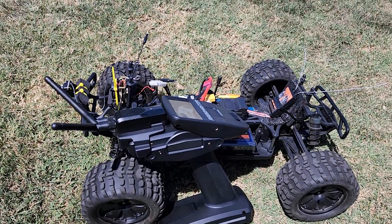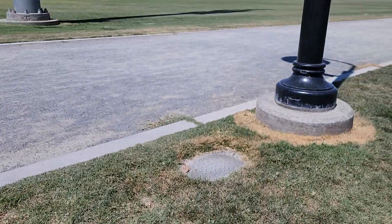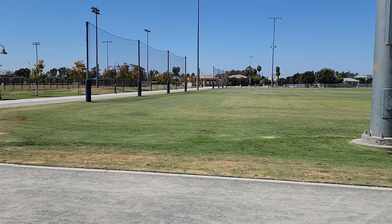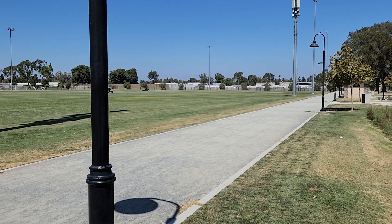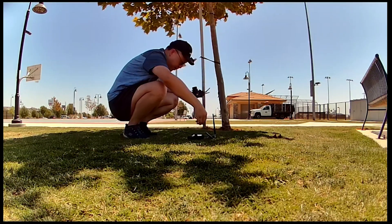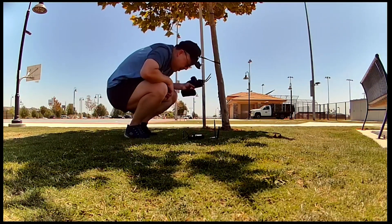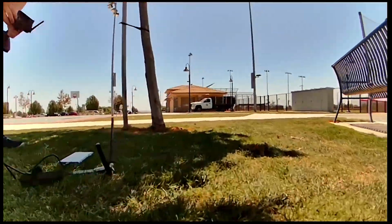Doing a daytime test here of the RunCam WiFi Link open IPC on the same little rover, but a much bigger field. There are too many people around so I'll probably send it over there first. Pretty open area, but I'm going to have the phone on the ground, so probably the worst case scenario. Ground station is on the ground, I'm in the shade under a tree because it's freaking hot out. Recording on my Samsung S22 Ultra that I just got. Let's go.